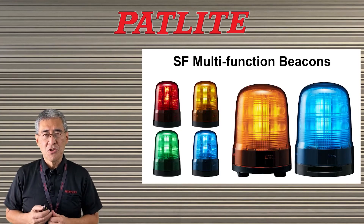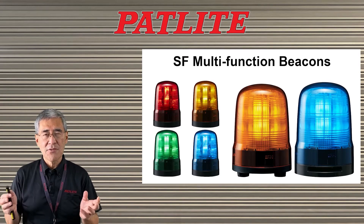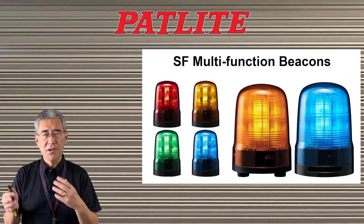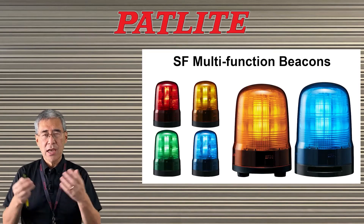Today, I will be introducing you to Patlite's SF multifunction signal beacons. As the name implies, this beacon has various functions such as flashing and rotating.